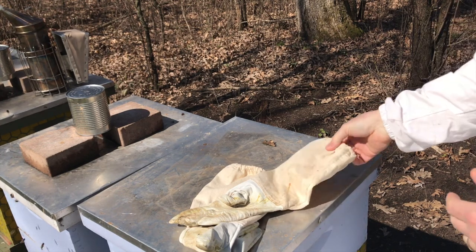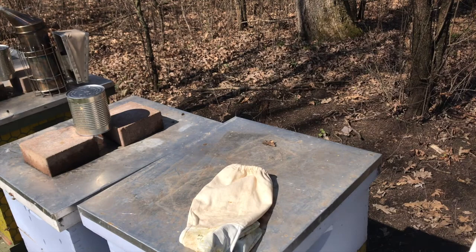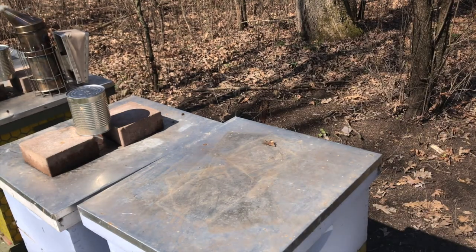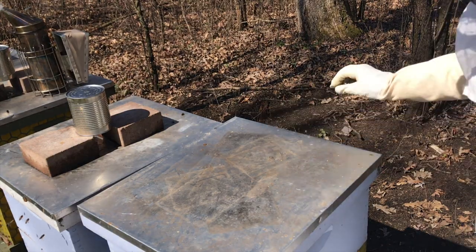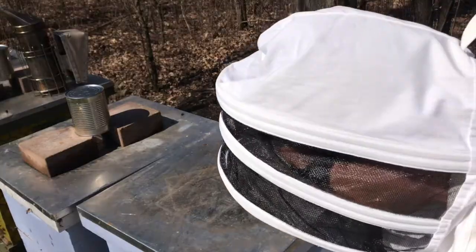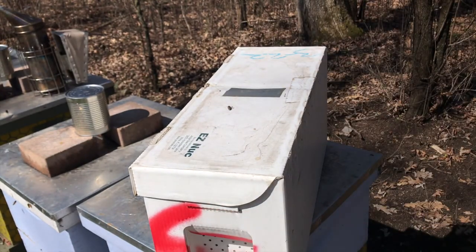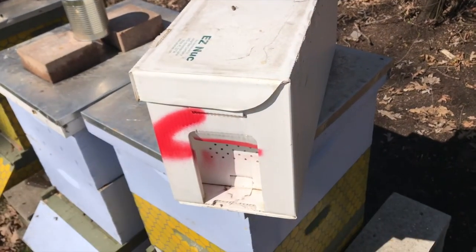These are the bees that we'll hopefully eventually get put in hives outside the library, but for now we're going to put them in some hives at my house. Once the society starts to open up a little bit more, we'll bring them back to the library and get them in the hive that everybody decorated last year. So this is a nucleus hive — this is very typical of what it looks like when you receive one.